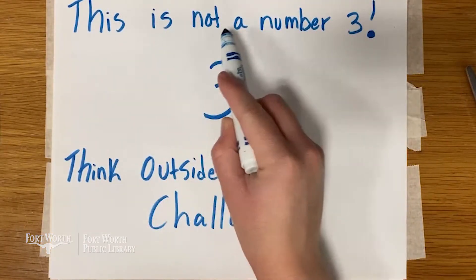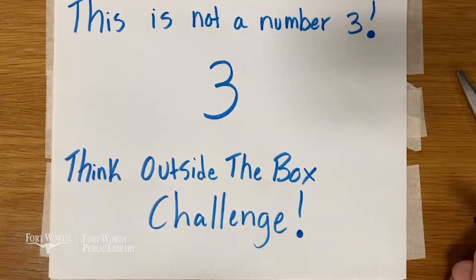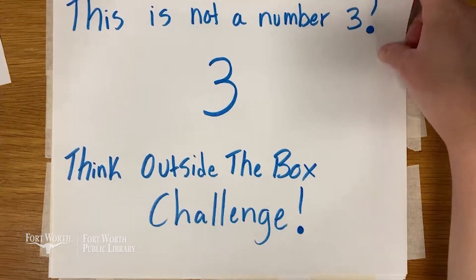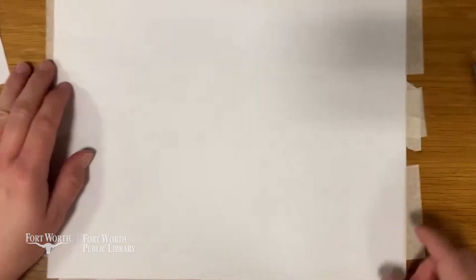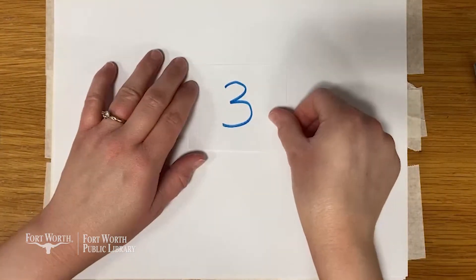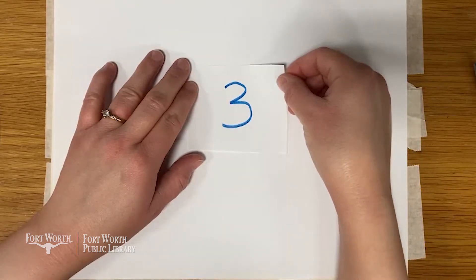This is not a number three. Well, if it's not a number three, I wonder what it is. Let's look at some different angles to get some ideas. All right, let's get a clean sheet of paper and see if we can figure out what this is. And here we have our number three. Let's look at some different angles, see if we can figure out what it is.